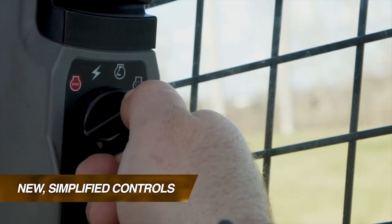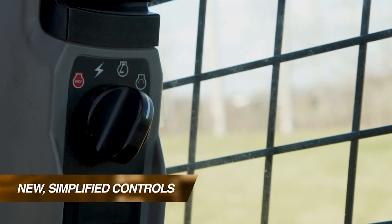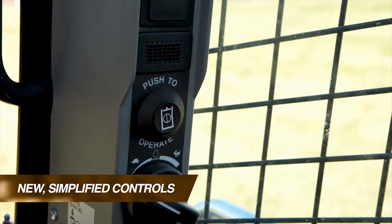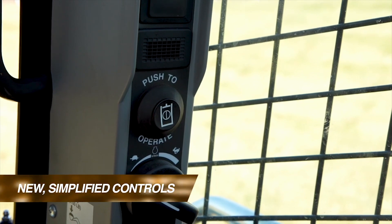Let's first look at machine startup. Each new B-Series machine features a simple ignition switch and a new large operate button to take the machine out of park, making it extremely easy to get up and running.